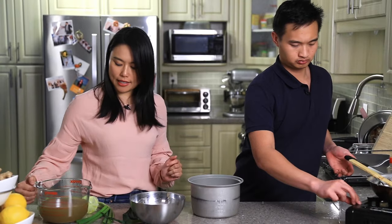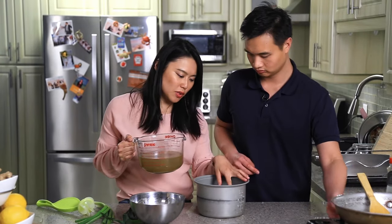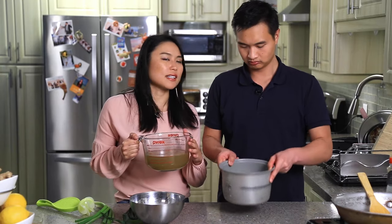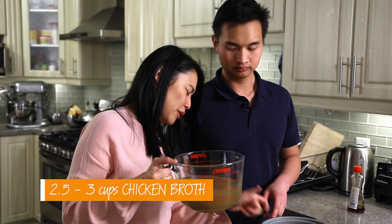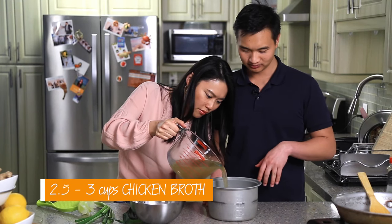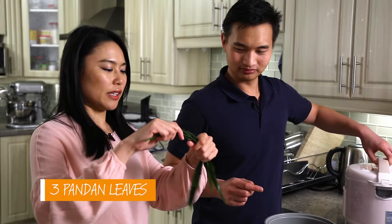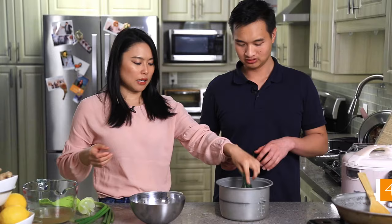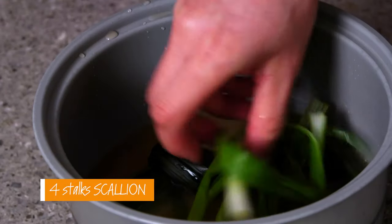We'll add our chicken broth from the sous vide. I just used the lines in the rice cooker and it's pretty accurate, corresponding to the rice cups. We have three cups of rice, so go to line three — but do whatever you usually do with rice, it's the exact same. Now the next thing is to put our pandan leaf in, tied in a knot, and some scallions. Put it in your rice cooker and let it do its thing.